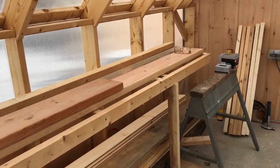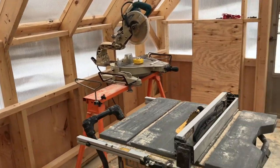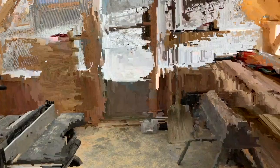We're getting ready to make some legs and make a new bench top here. It's kind of a construction zone right now.